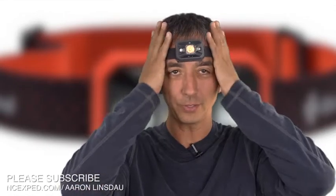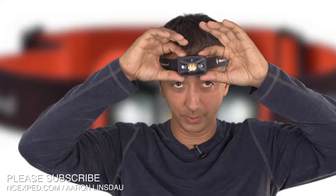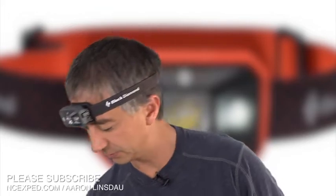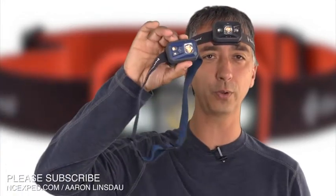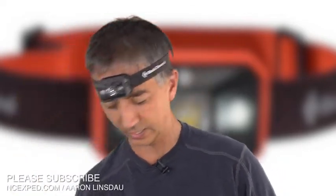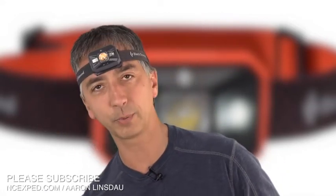So what about this Black Diamond Storm headlamp? Just the name sounds sexy — Storm. There's the Revolt headlamp, which is Black Diamond's rechargeable headlamp, and there's the non-rechargeable headlamp that they have. They have a bunch of different heavier and lighter versions, but the Storm is my favorite hardcore headlamp when I'm going to some crazy places.